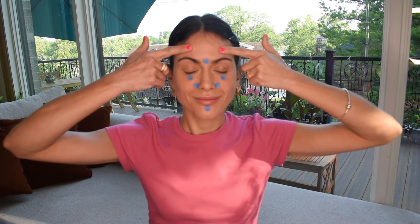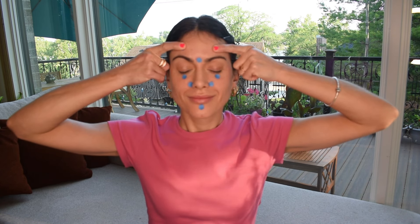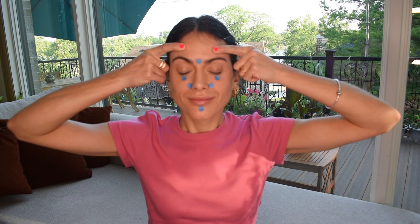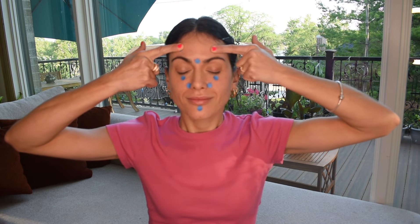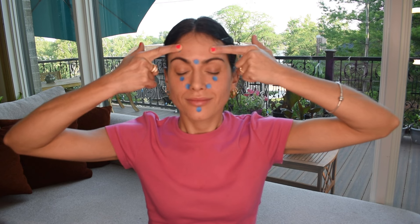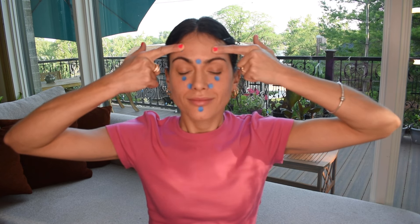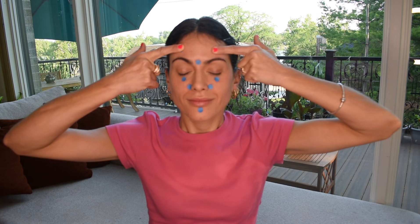Inhale, exhale, and move to Gallbladder 14, located on your forehead one finger-width above the center of your eyebrows. This point helps to soften wrinkles between the eyes and across your forehead. It is also great for relieving headaches. Receive these healing energies and repeat after me using 'I'.